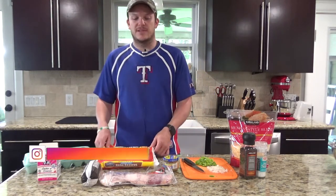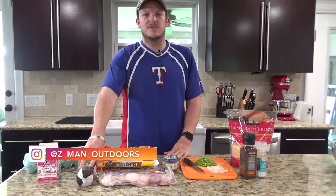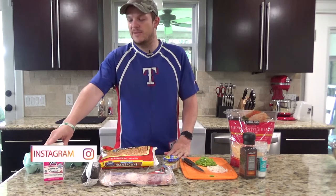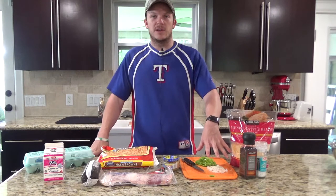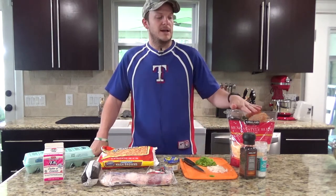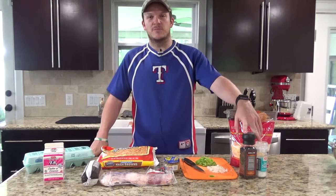So you'll need some hash browns, eight ounces of bacon, eight ounces of sausage or ham, about a half a cup of half and half, 12 eggs, some veggies if you want to put some bell pepper and onion in there, a little bit of garlic, about a cup and a half to two cups of cheese, and then salt and pepper for seasoning.